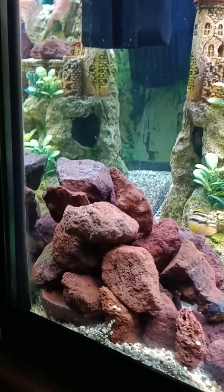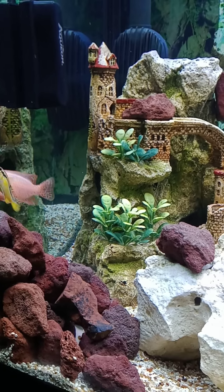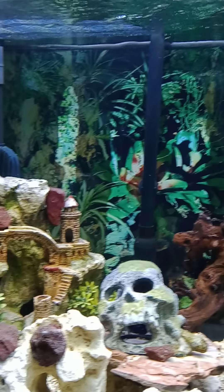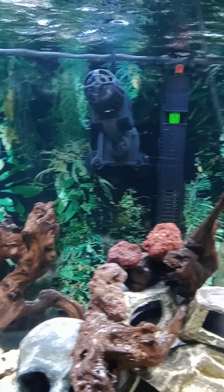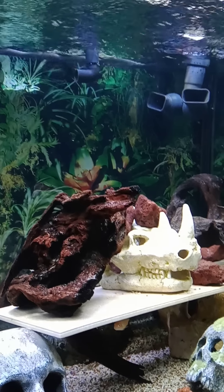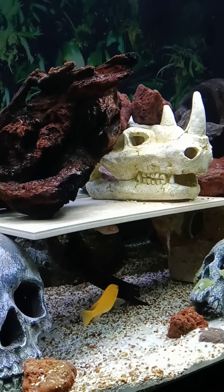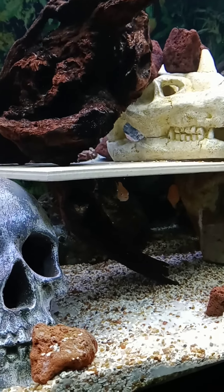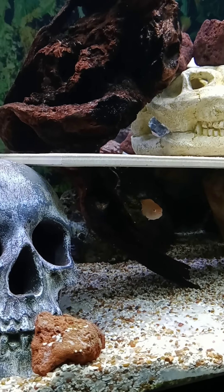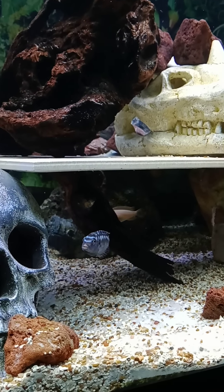They like being over here because this is that little area where I got the power head, and then the outputs on both filters. They get a lot of current over there, and that's good while they're young so they can stay strong, but I'll slow it down as they get bigger.